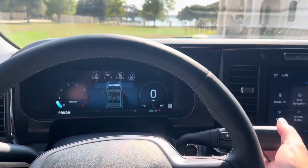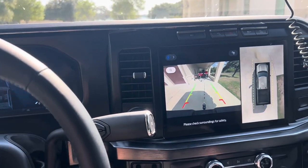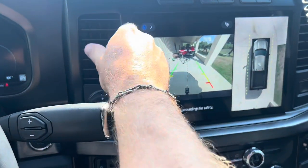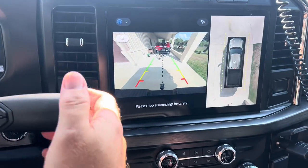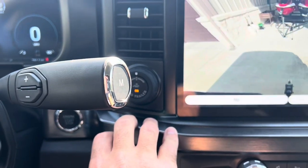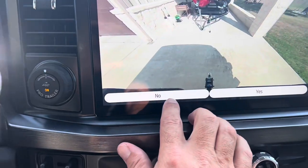Get in the truck like normal. I'm going to back up to the trailer just a little bit and I won't do it perfect — keep it off center a little bit. Now what I'm going to do is I've got it in reverse. I'm going to push the Pro Trailer Backup button. It's going to ask me, 'Is trailer connected?' and we're going to go ahead and hit no.